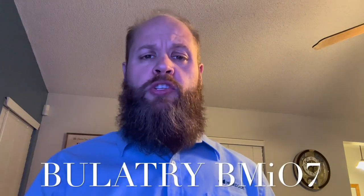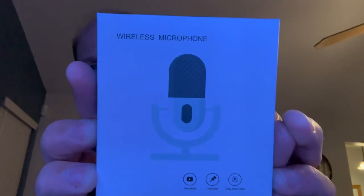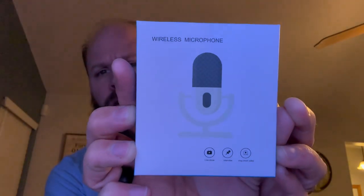What's going on guys, Chad Boney here. Today I'm doing a product review and unboxing of a two-person wireless lavalier microphone by Bulletry. Here's the box and what it looks like, and I'm going to get right into it right after this intro.